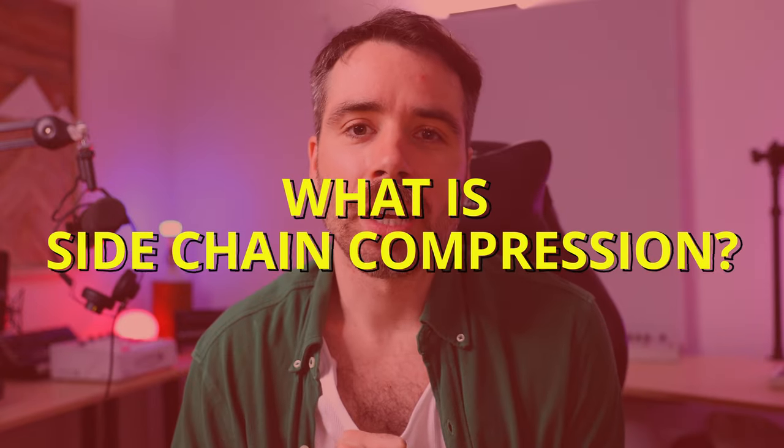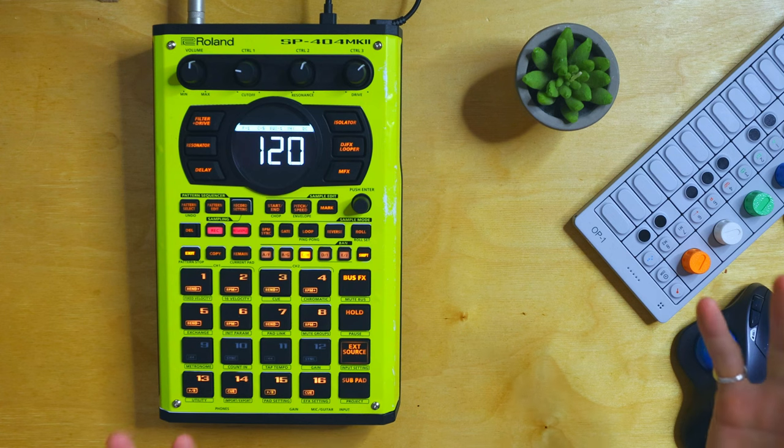So first off, what is sidechain compression? It's when you chain given elements of a track together, and when one of them sounds, it compresses or squashes the element of the track that you choose to be squashed.